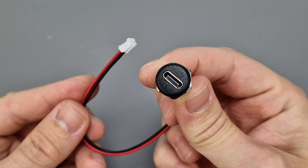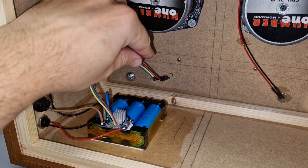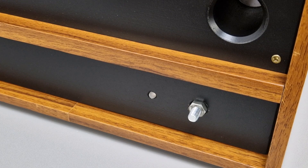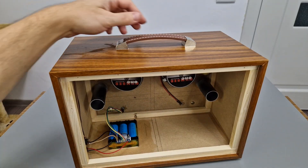The charging port is next. I will replace the old micro USB port with a USB Type-C panel mount connector. There is one more hole I need to fill with a bicolor LED. The speaker box needs a handle, so I bought one made of synthetic leather — it only needs two bolts.